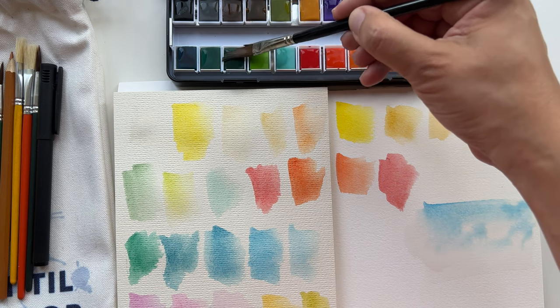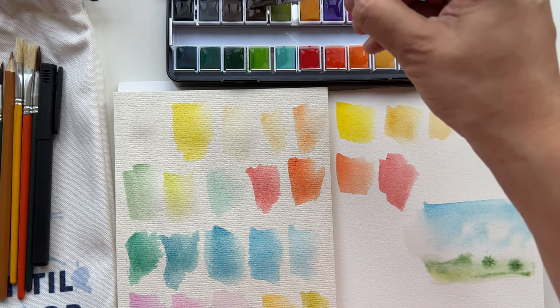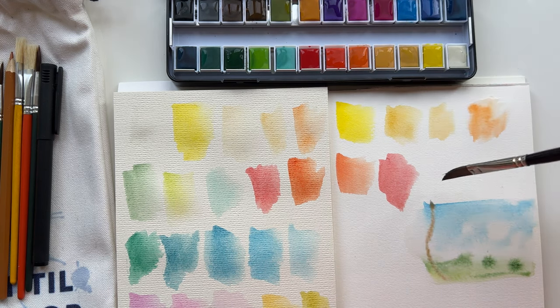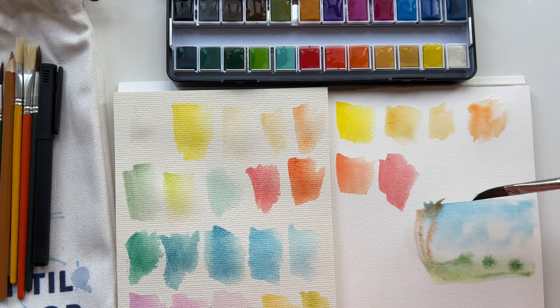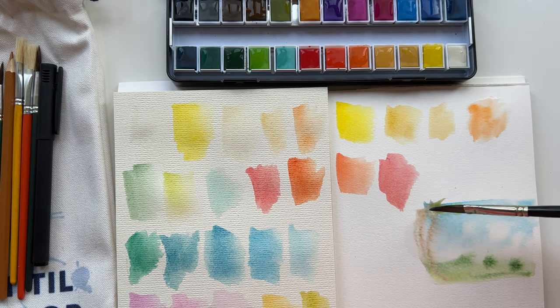And then some green — you mix it and charge it. Probably some kind of a palm. So it's not that bad. I am impressed, really — very much impressed.